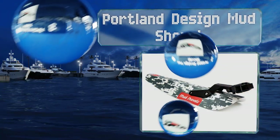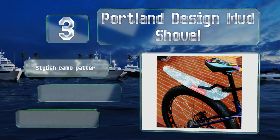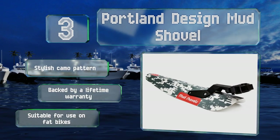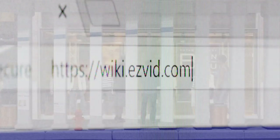Nearing the top of our list at number three, adventurous riders who enjoy taking on all types of terrain would be wise to consider the Portland Design Mud Shovel, which is built to endure whatever abuse the elements may decide to dish out. Installation and removal are simple, pain-free processes. It sports a stylish camo pattern, is backed by a lifetime warranty, and is suitable for use on fat bikes.